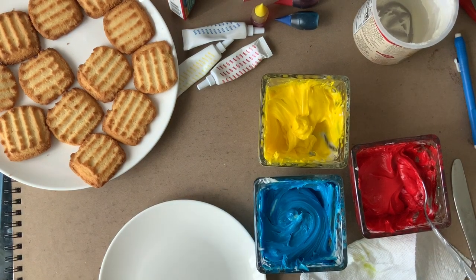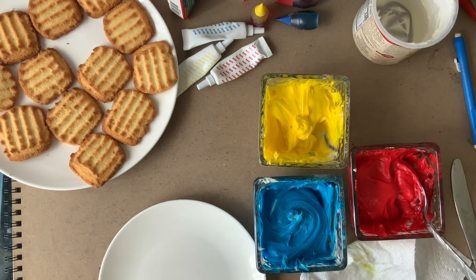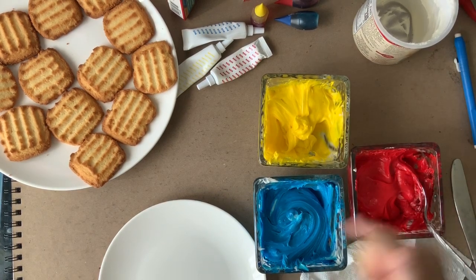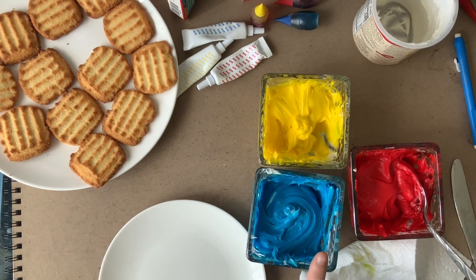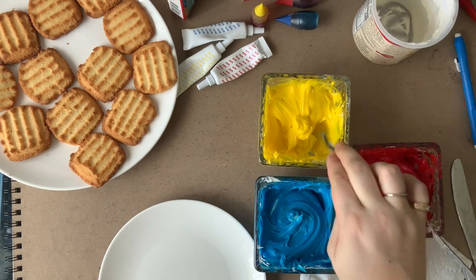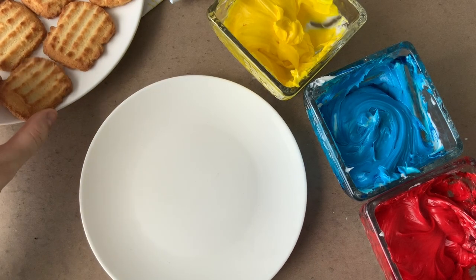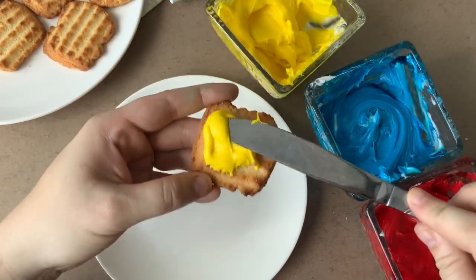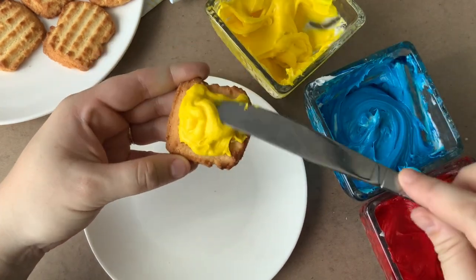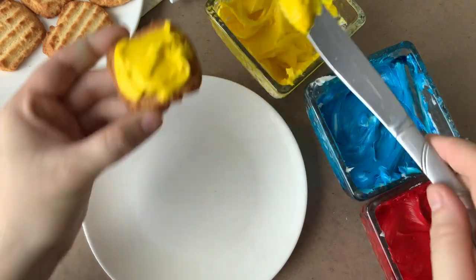These three primary colors can make all 12 of the colors we are trying to make. First off, we need to know which colors are strongest and which are weakest. Yellow is a really weak color, so it can very easily get overpowered by other colors. Red and blue are much stronger — blue is the strongest. When we're mixing colors we have to keep that in mind. Since yellow is so weak, we always want to start with our yellow and then add in our other color so it doesn't get overpowered. Make sure you mark down your primary colors by putting frosting on one of your objects before you move on.